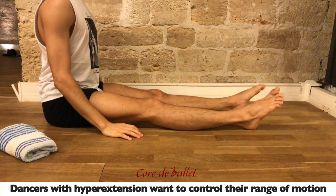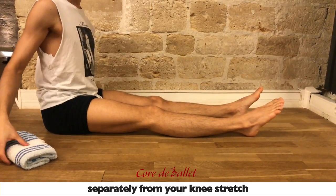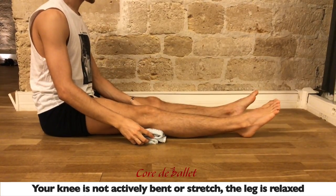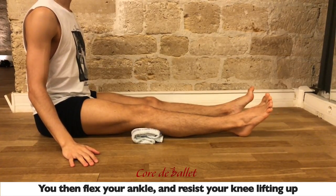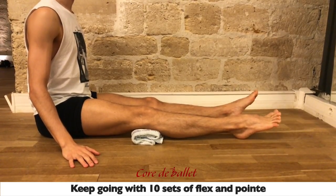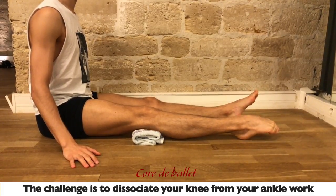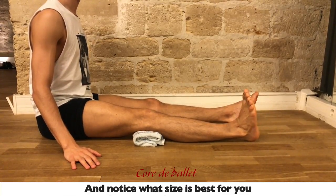For dancers with hyperextension, you want to control your range of motion. This first exercise makes you feel your pointe separately from your knee stretch. Grab a towel and place it under your knee — your knee is not actively bent, not stretched, the leg is relaxed. Flex your ankle and resist your knee lifting up. Now point and resist your knee pushing down. Keep going with 10 sets of flex and point. The challenge is to dissociate your knee from your ankle work. You can try a bigger or smaller towel until you find the size that works best for you.